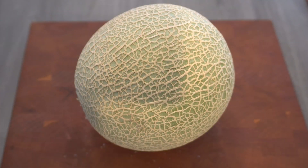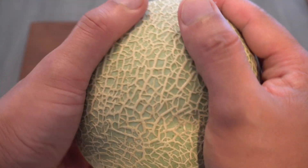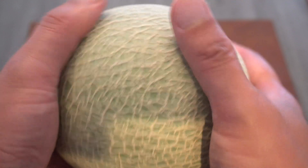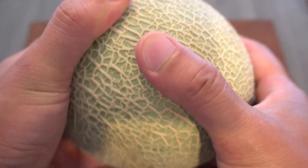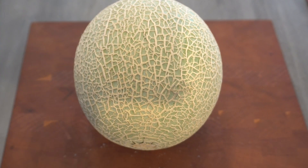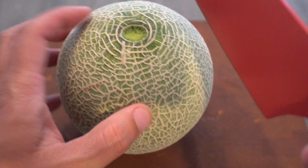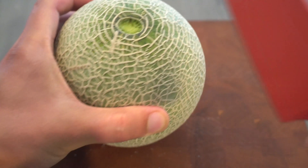Here is a closer look at the melon — not a very big melon, but a pretty good size. I'm very happy with how it turned out, just grown indoors in hydroponics. Let's cut this open and see what it looks like inside. It smells pretty good.